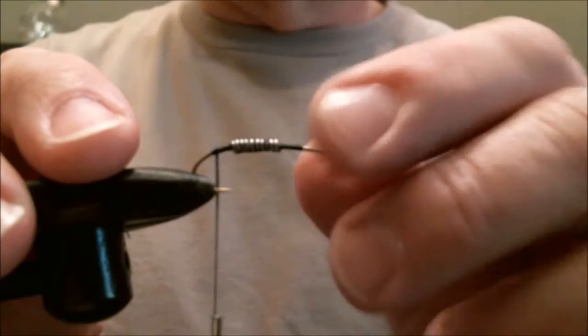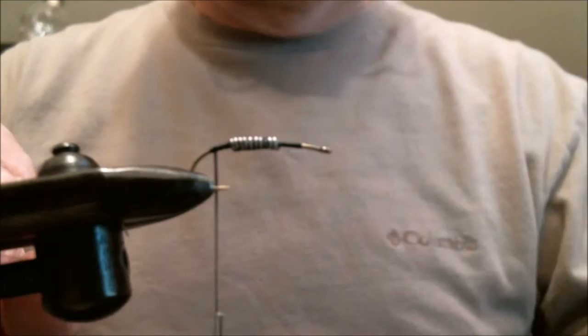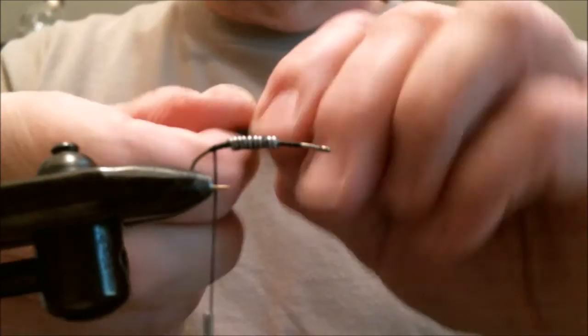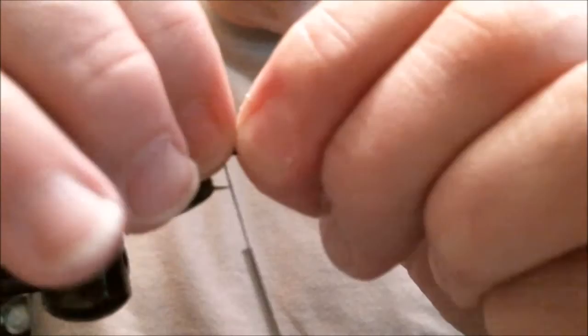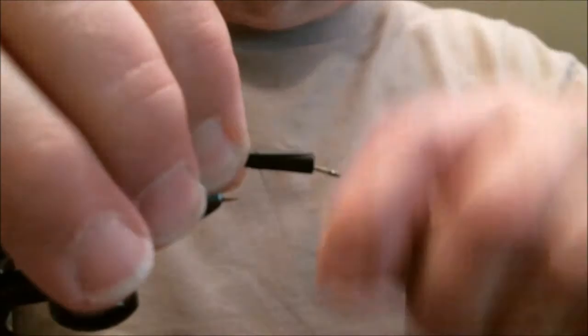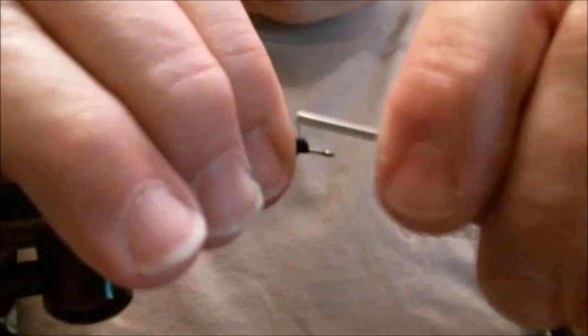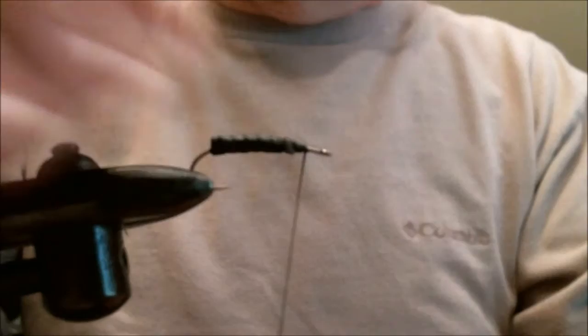Cut that down, then we take a piece of shrink tubing rubber and you cut it down the middle and put that over — you kind of wrap it like a cigarette paper. Get as tight as you can, then put a couple wraps on, get her tight, bring that right down nice and tight.